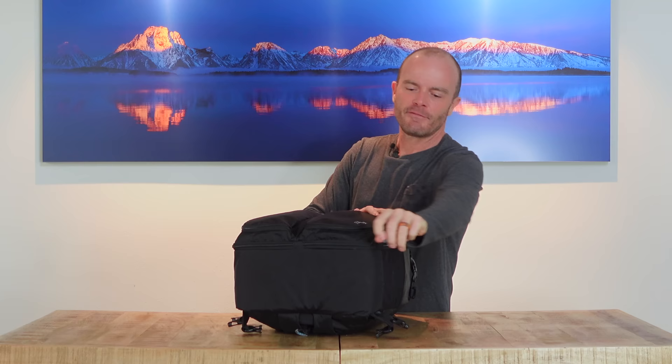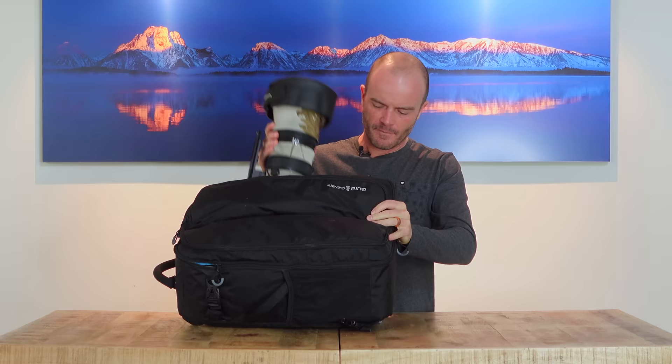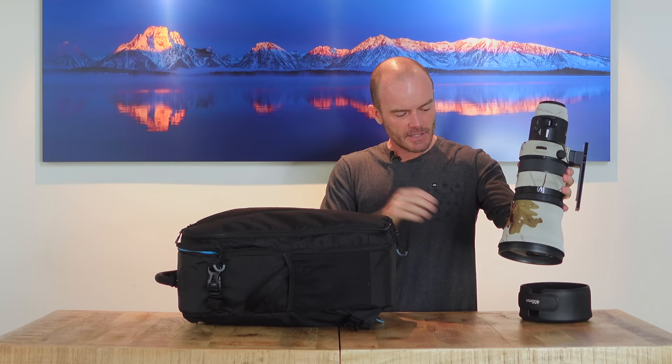I'll show you what's in here, starting with the big stuff. On this side I'm going to travel with the 400mm f/2.8 Nikon with the built-in teleconverter — an amazing, wonderful lens. It fits right in this side and I have the little lens hood cover on it for travel.